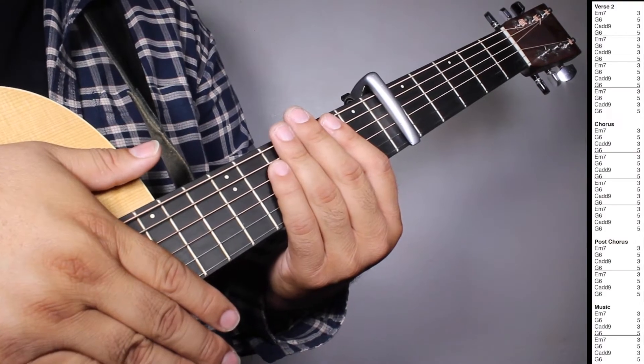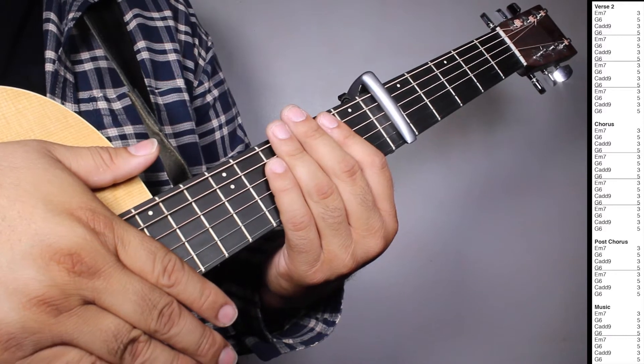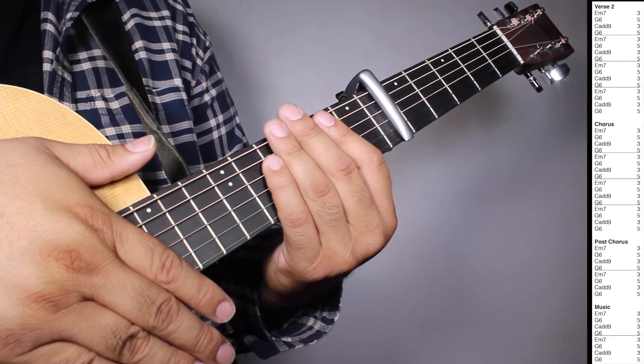Okay, now on verse 2 we have 4 sets of E-7, three strums; G6, five strums; Cadd9, three strums; G6, five strums.